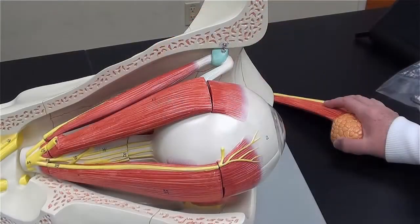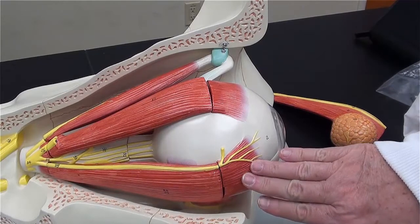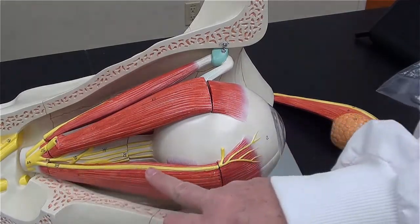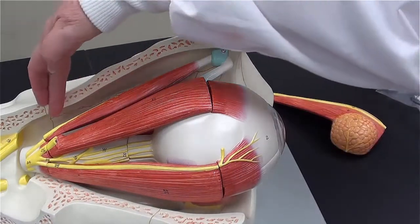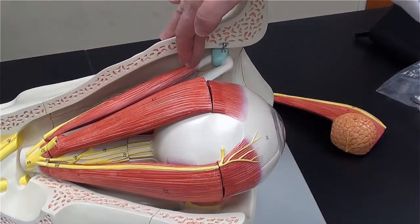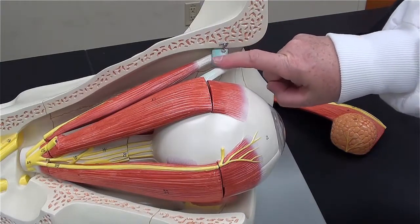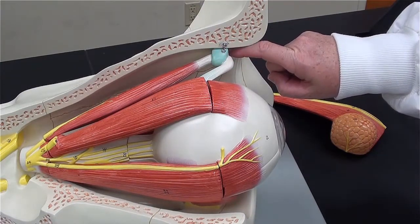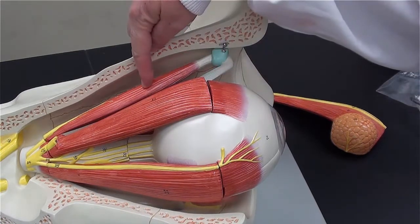I am now looking at the same model in a superior lateral view. This is the lateral rectus — the nerve innervating it is the abducens, or the sixth cranial nerve. This is the superior oblique muscle, the tendon of which passes through a small hook-like structure called a trochlea before it attaches to the eyeball.